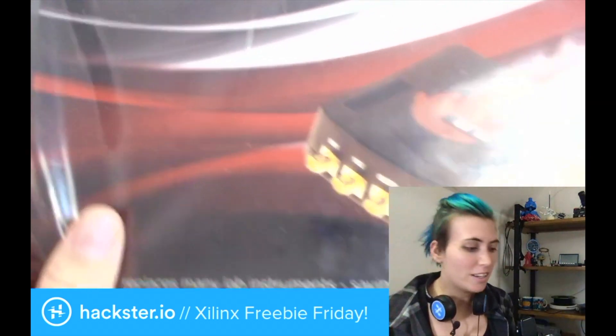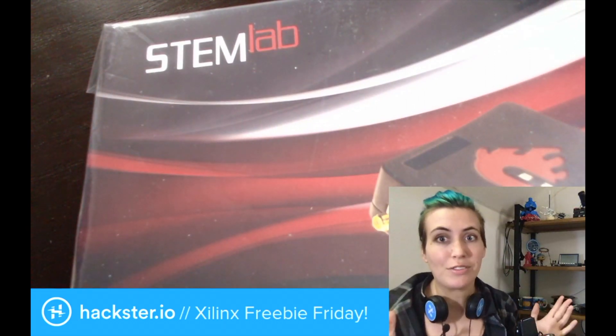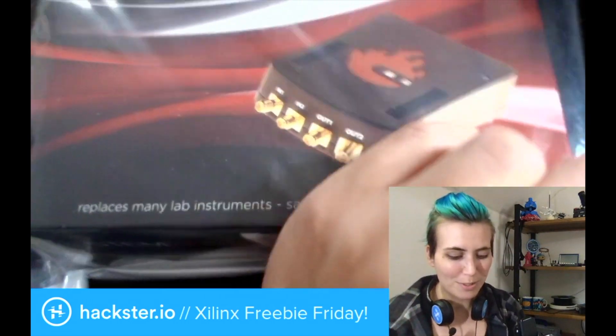Xilinx is giving away three of these awesome StemLab 125-10 kits, which is a spectrum analyzer and all kinds of other stuff in a single tiny package, as well as some mini screwdriver toolkits. So let's get this opened up and take a look at what's inside.